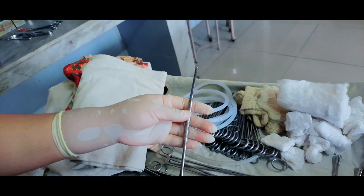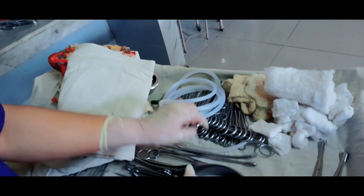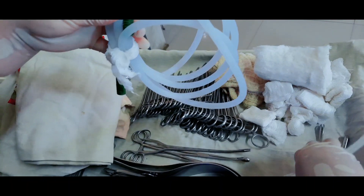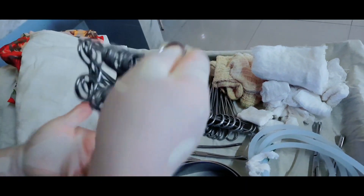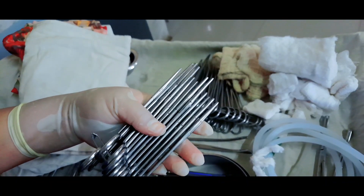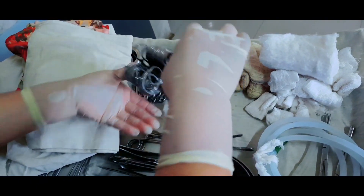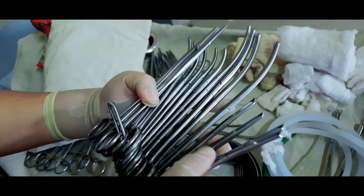Dissecting forceps, used if there is perforation in the gallbladder to remove the gallstones. Vacu-suck, also known as suction, for suctioning the blood. A bunch of straight artery forceps — 12 in number. Another bunch of Ellis tissue forceps — 16 in number. Curved artery — 10 in number.